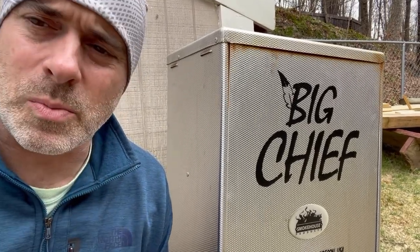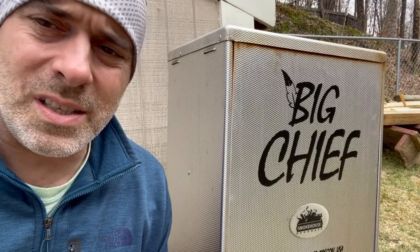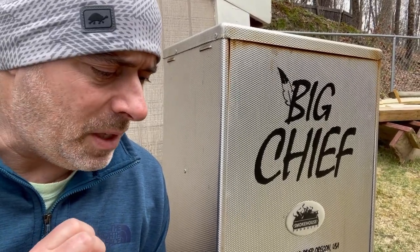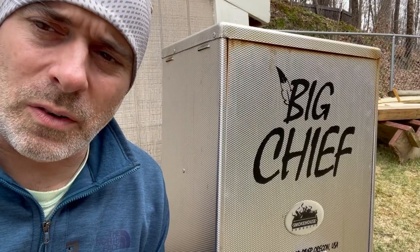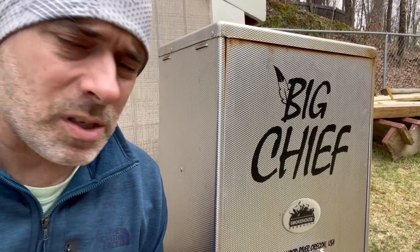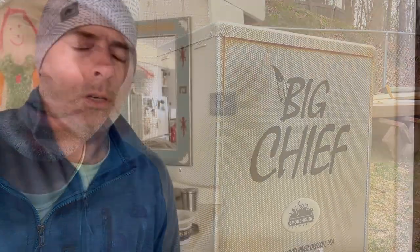While the fish is sitting, I got the smoker out. I went with a Big Chief smoker because I was mostly interested in smoking fish and jerky. This is a low temperature smoker — the element only goes up to about 165°F, which is actually really good for fish. You want to try to smoke your fish under 200 degrees if you can. I was originally looking at the Little Chief but ended up with the Big Chief because it was on sale.